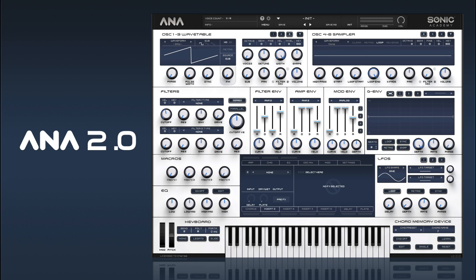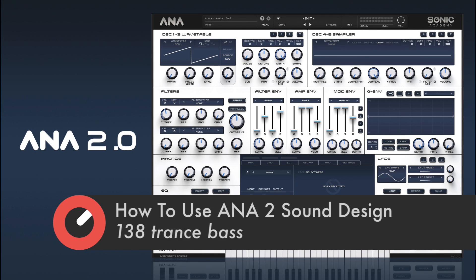Hi and welcome back to How To Use Anna 2. In this one we're going to take a look at how to make a 138 trance bass. I've got a project set up with just a kick and our tempo set to 138.